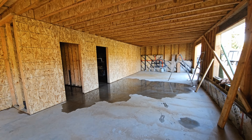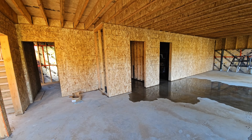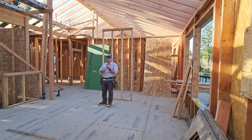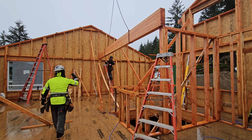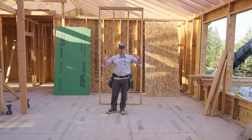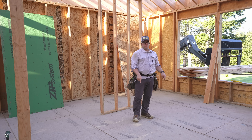All of our exterior walls are sheathed, and I want to demonstrate why that is. Basically, there are three forces that either wind or seismic exerts on the building. We have gravity loads — that's what our beams carry: snow load, live load, the materials load. We're taking those loads, transferring them down to the foundation and out into the ground.